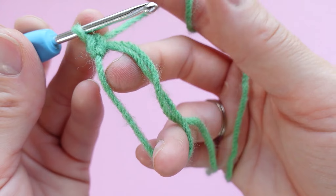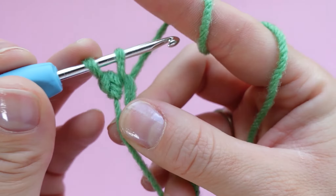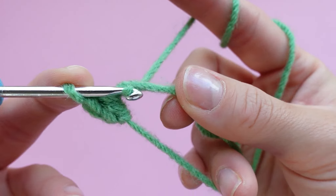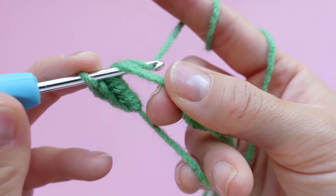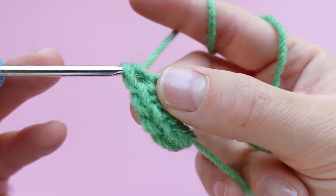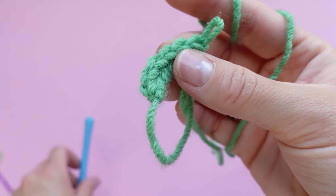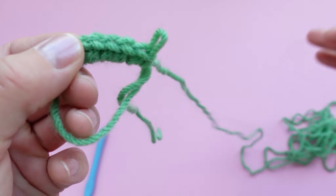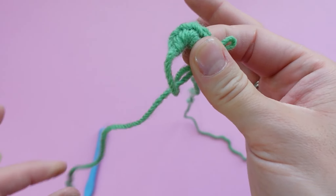Place six single crochets — that's two, three, four, five, and six. Make sure you are holding on to the last crochet that you made so that the magic ring doesn't twist and tangle while you pull the tail shut. Grab the tail and pull it shut.